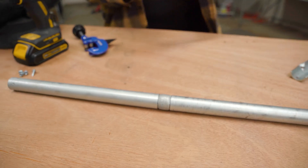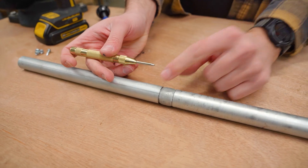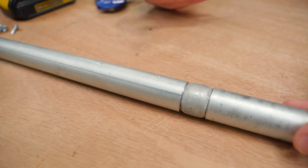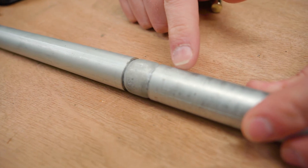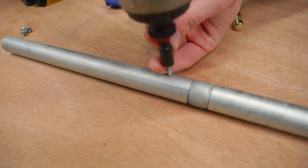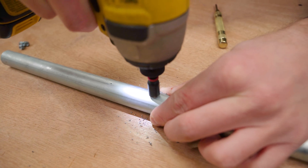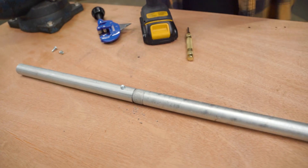Once you've got the couple of pieces of conduit joined, it's obviously loose, so you want to secure them together. An easy way to do that is with a center punch tool — you add a divot in the EMT conduit on both sides to keep the self-drilling screw from walking around. Then you just put a self-drilling screw all the way through the EMT conduit and the coupling, and that secures one side. Then do the same thing on the other side to secure it in place.